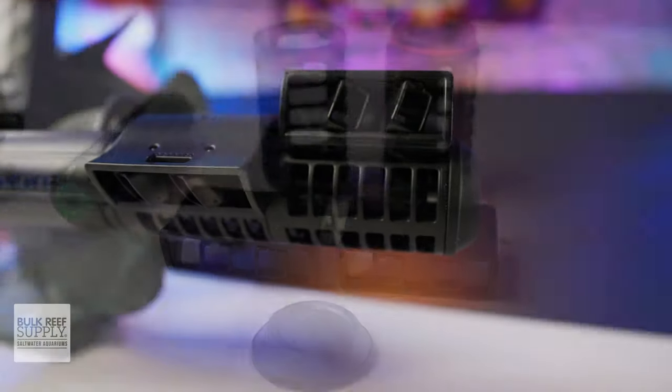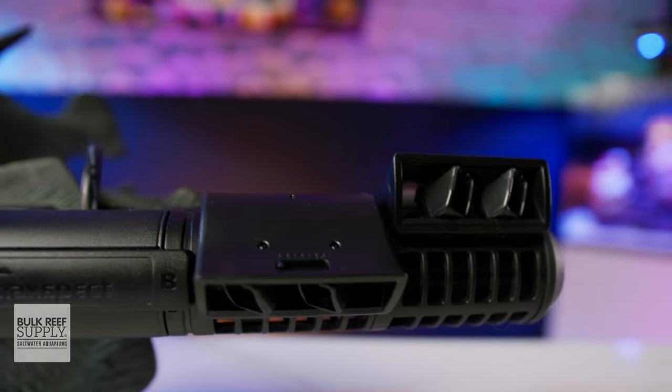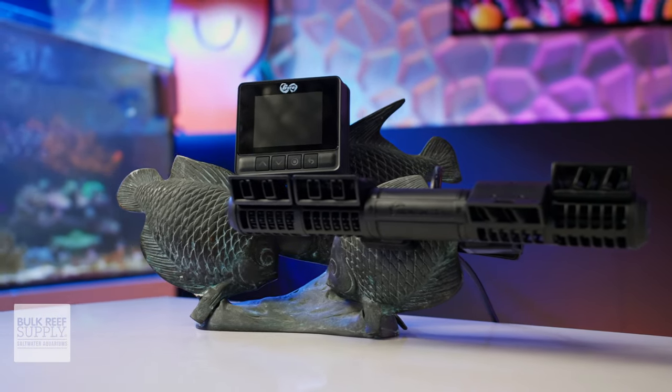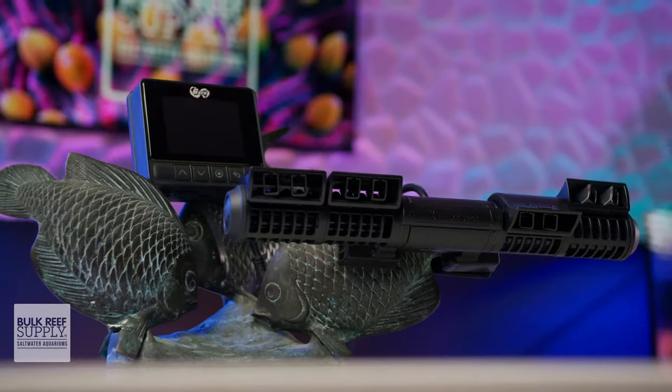So if you're someone who likes the idea of having Gyre pumps that are easier to maintain with way more flexibility to direct all of that flow to where you need it most, while having a hugely upgraded controller with app control right out of the box, then you can check out the new Cloud Edition Gyres right here.